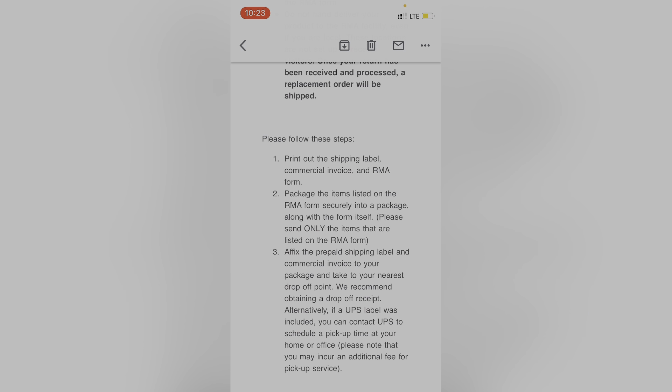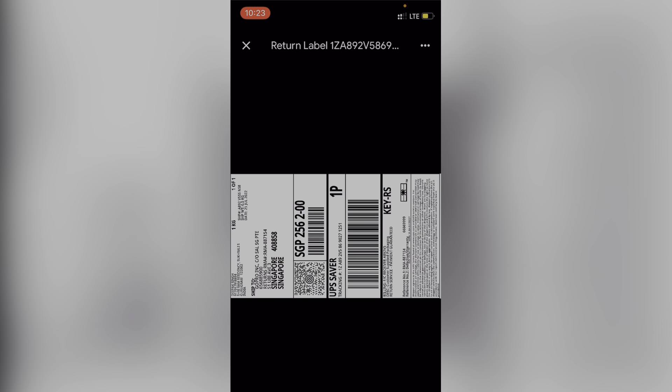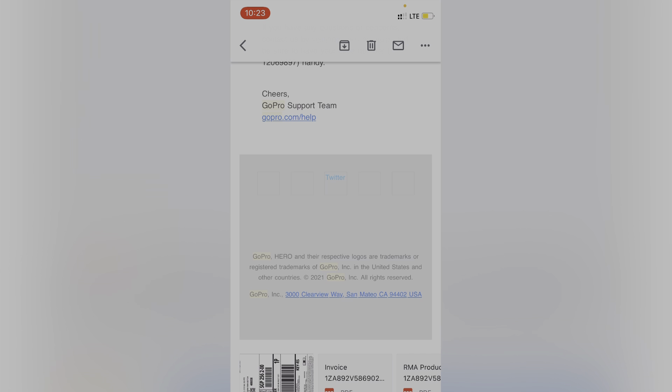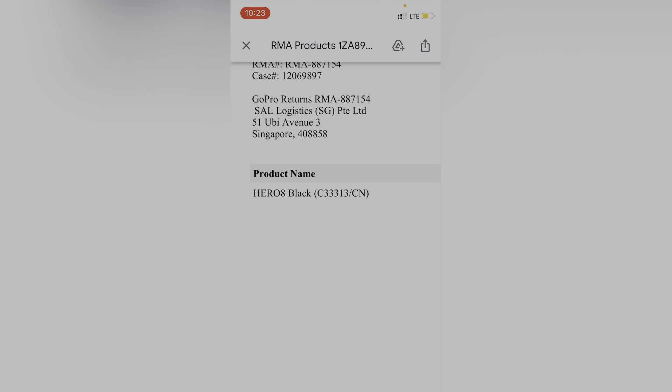फिर आपको mail में return का tracking number और instructions मिलेंगे। Package में सिर्फ GoPro डालना है — battery और SD card निकाल लेना है। तीन documents मिलेंगे: एक label जो box के बाहर paste करना है, एक invoice commercial use के लिए, और एक RMA form जिसमें लिखा होगा कि Hero 8 Black return करना है।